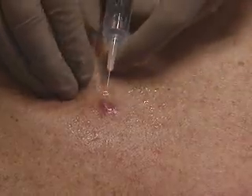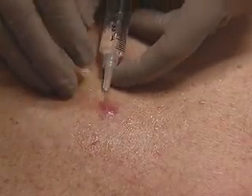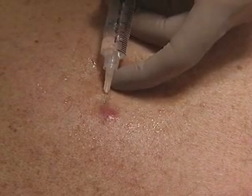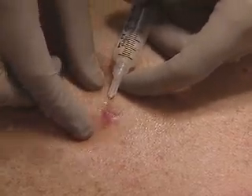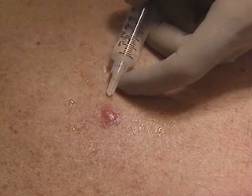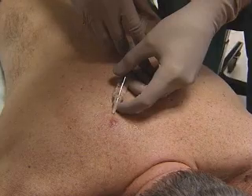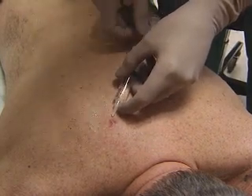Observing universal precautions, we've prepared the anesthetic. Make sure the bevel faces up and the anesthetic is injected slowly as you withdraw the needle. We infiltrate the anesthetic around the cyst, into the surrounding tissues, not into the cyst itself.